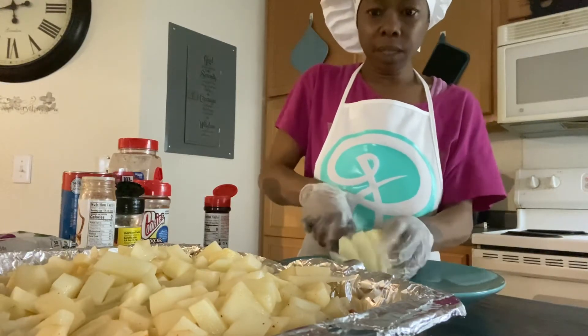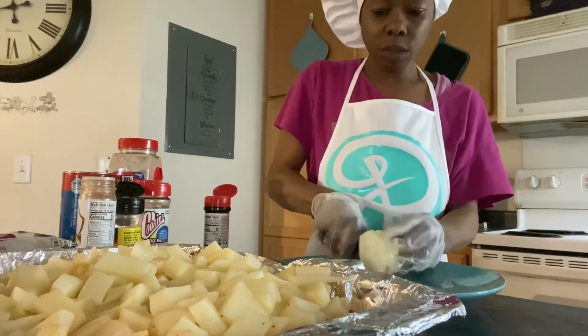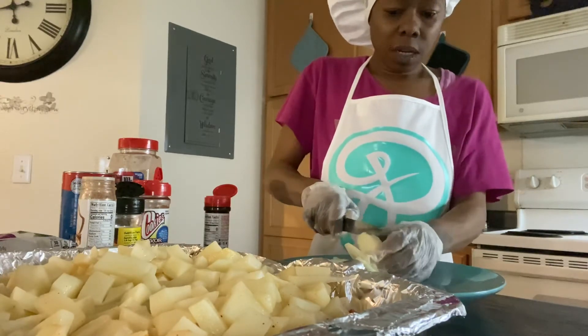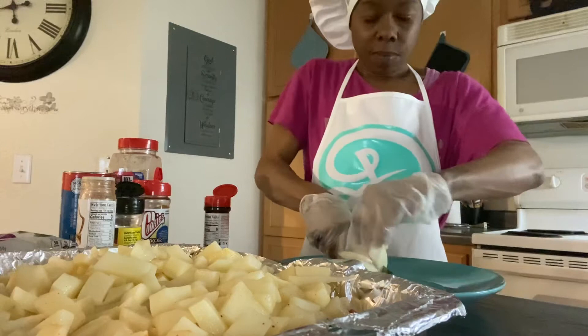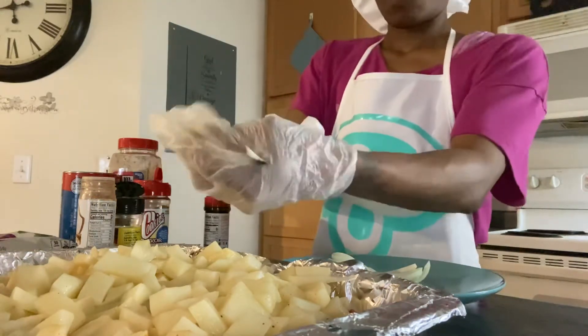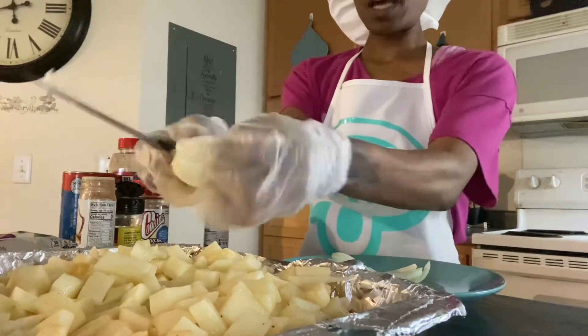So what we're going to do: we've got the steak at the bottom, then the potatoes on top. Then we're going to spread the onion across the top, then the gravy, then we're going to put some water on it, and that's going to be that — put it in the oven.